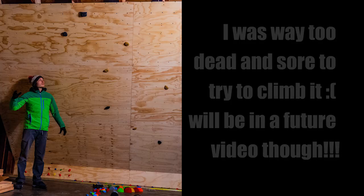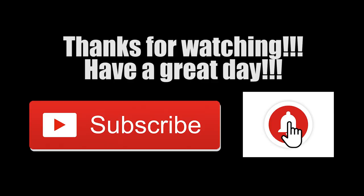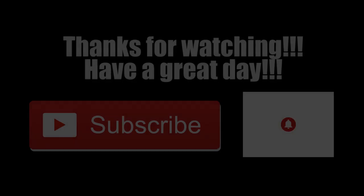You're welcome. We'll see you next time. Bye.